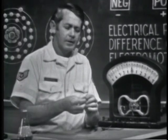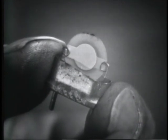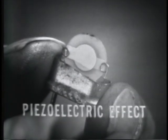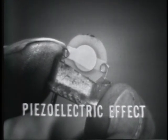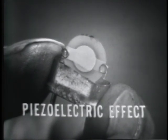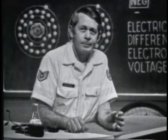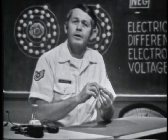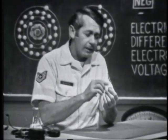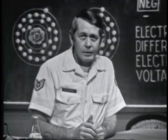Another amazing device is this crystal. It employs still another principle to develop a voltage — the piezoelectric effect. Some crystalline materials possess the characteristic that if stress is placed on them, they produce a voltage. The reverse is also true: if a voltage is applied to the crystal, it will produce stress, meaning the crystal will vibrate or oscillate. It's difficult to show this method practically — to apply enough stress to cause it to develop a measurable voltage is impossible without breaking the crystal.